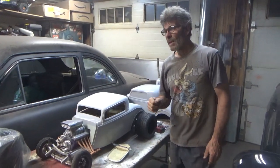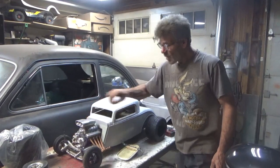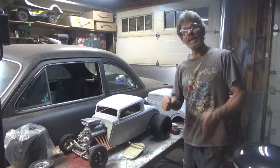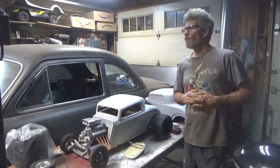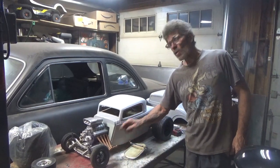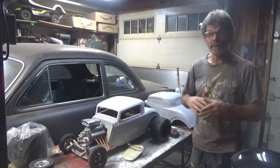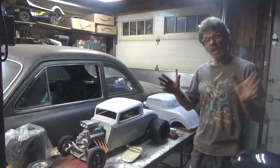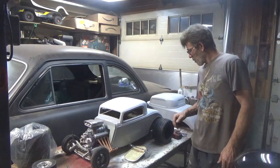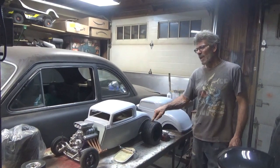A little more on the fiberglass stuff — been making those little quarter-scale motors. Hopefully I can get my good friend Jeff to make me some more of these cool pipes. If not, I guess I'm going to have to attempt it myself — but hey, I'm always up for a challenge. Bitching-looking tires!